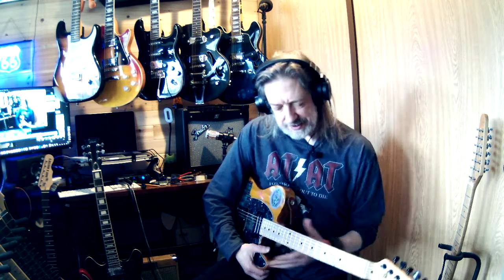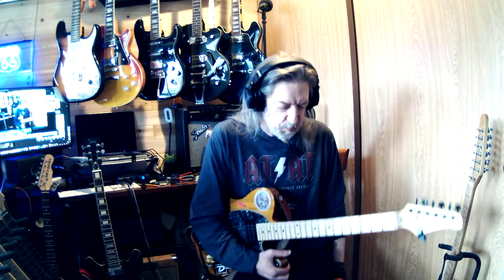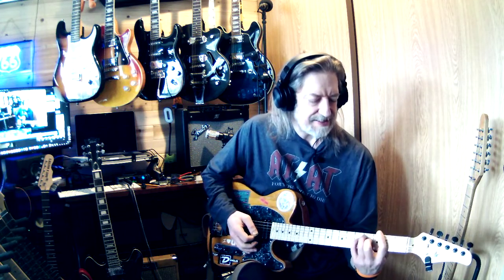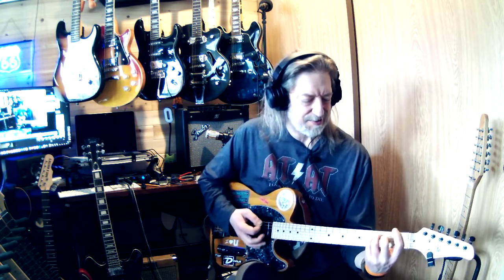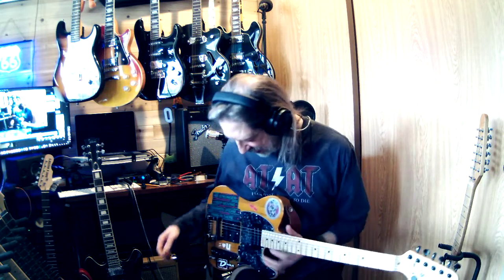There are a couple of reasons why I picked this guitar today for this song. One was because Horace — my friend Horace — crept back into my head. Every time I switch back and forth between those chords, I get that finger-scratching-on-the-blackboard thing that he doesn't like. This one had the most minimal sound, and it also worked out because this is a Glary guitar.